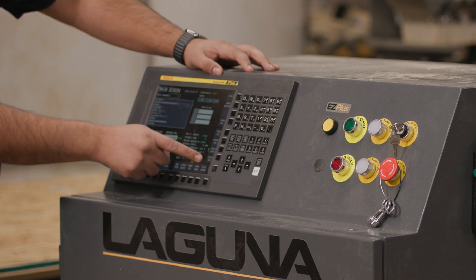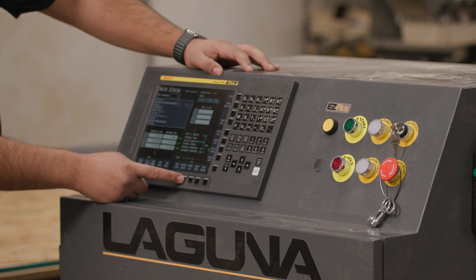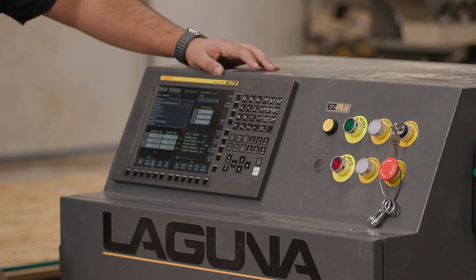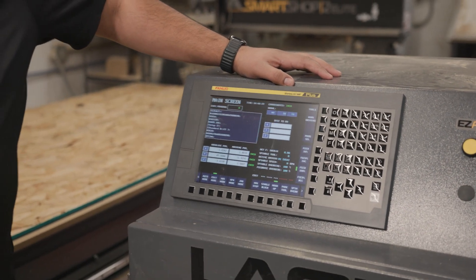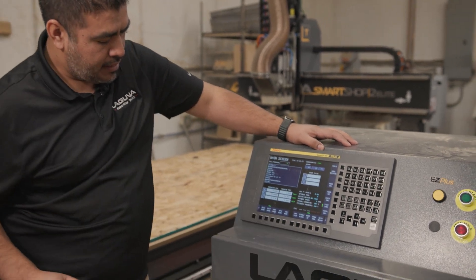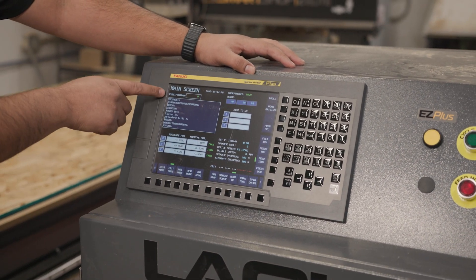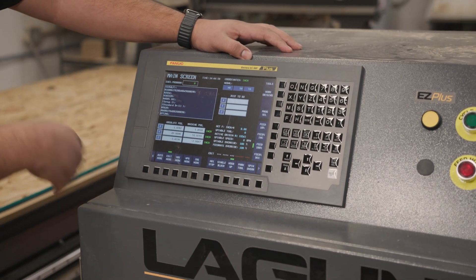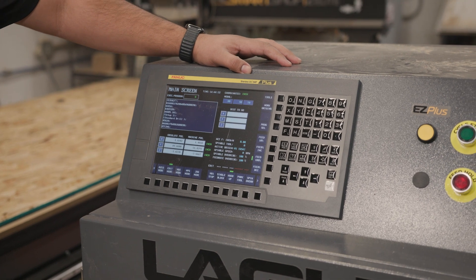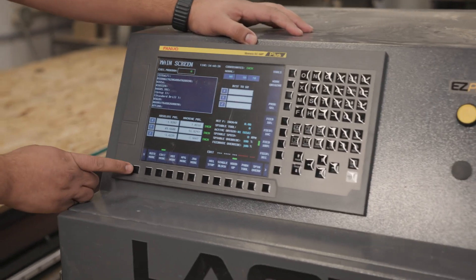Jogability is all done right here. You have standard buttons for your dust head up and down. If you're running single block or optional stops, we have those buttons incorporated down here as well. Auto mode and edit mode are your standard FANUC buttons — in edit you can actually edit your file, and auto mode is when we're going to get down to business.